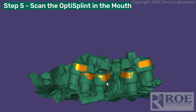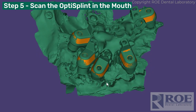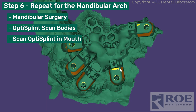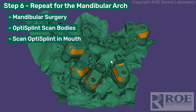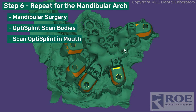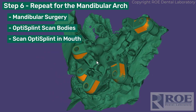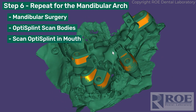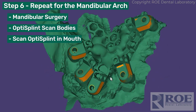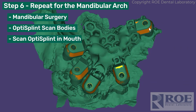Then come down to the lower and do the same thing: seat the opti-splint scan bodies, put the frame, lute the frame to each one — it can be a little tricky at different angles since this was a free-handed case. Scan this. Note that this should have captured the screw over here but it was missed, so it's going to be a little tricky with only one screw for registration.